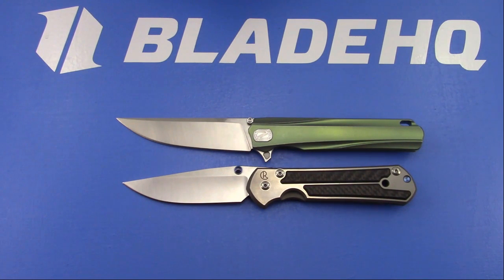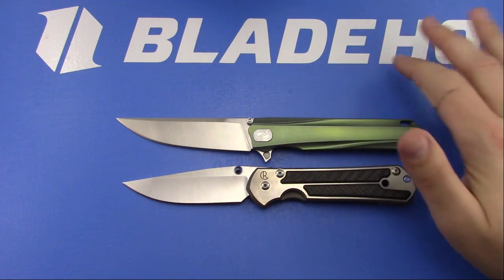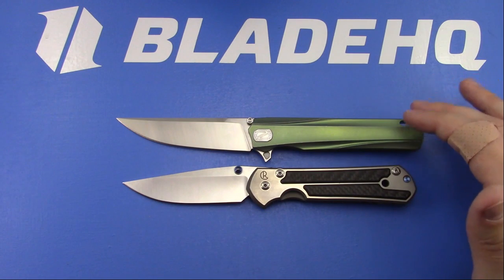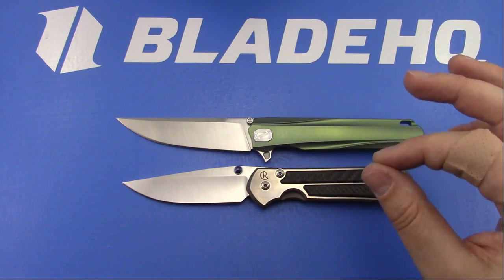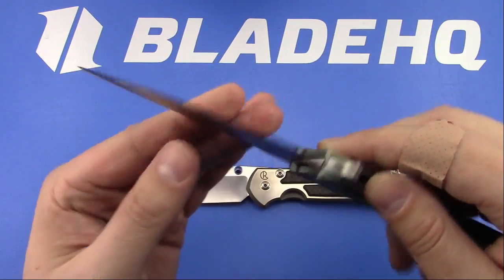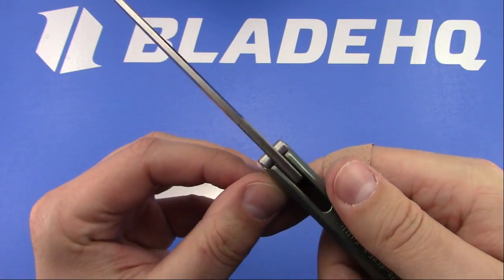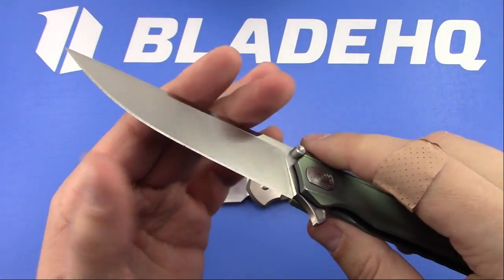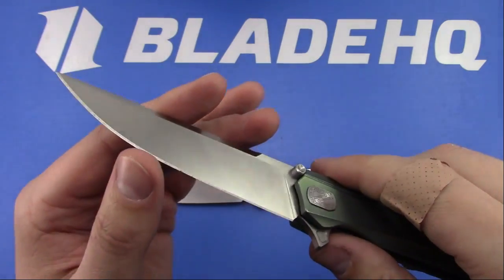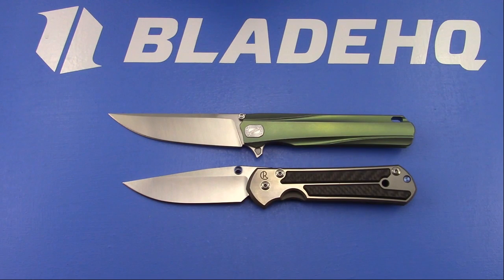Bob was saying the Wee 702 is $295 on Blade HQ. So if you want an integral, the Wee 702 is really well made. It's definitely a little bit thick behind the edge. This Steedmon Shai is definitely a slicer - the blade stock is very reasonable, comes down to a nice thin edge. This one is going to be a better slicer than the Wee 702, but if you want an integral, you just can't beat the value on the Wee 702.